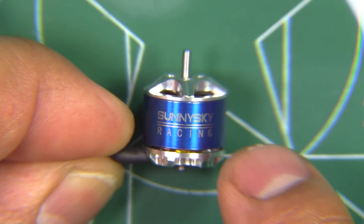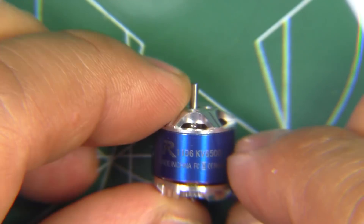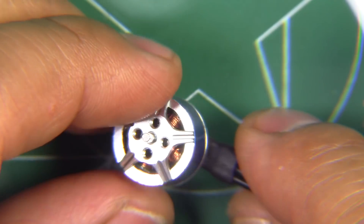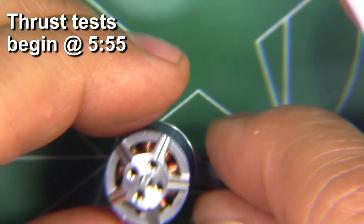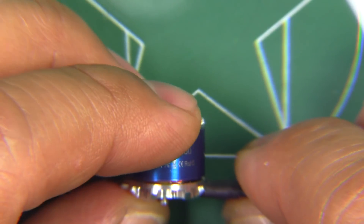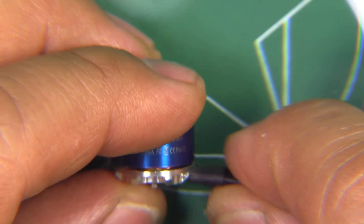Here we have another 1106 size motor — this one is the Sony Sky Racing R 1106, 6500KV. This one I purchased from Banggood; I thought it was just an interesting motor to check. Sony Sky usually makes really good motors, so I thought I'd check this one out and see how it compares to the other 1106s.